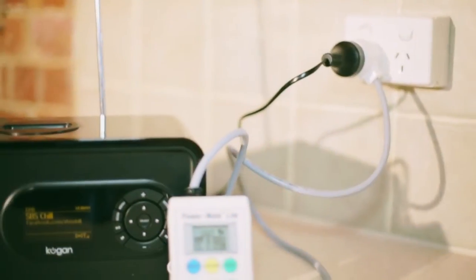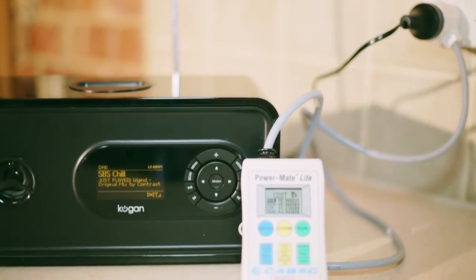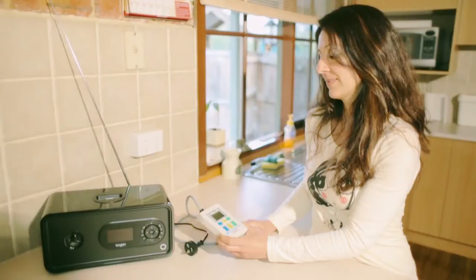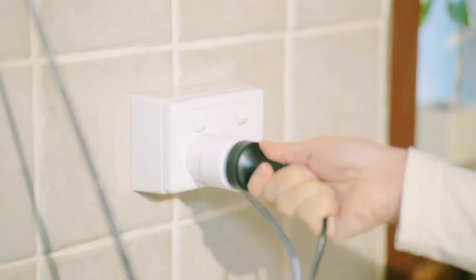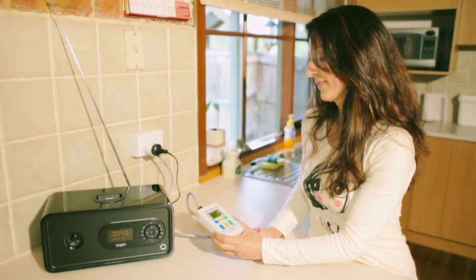The energy meter measures how much electricity an appliance uses when it is switched on or using standby power. To use, simply plug the energy meter into the power socket, then plug your appliance into the meter. Turn on the power at the wall and on your appliance.